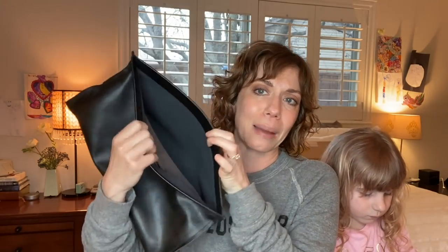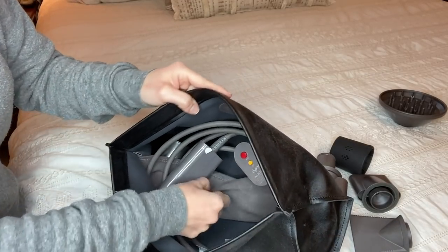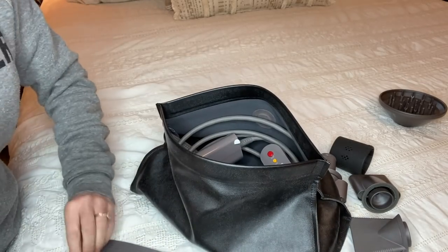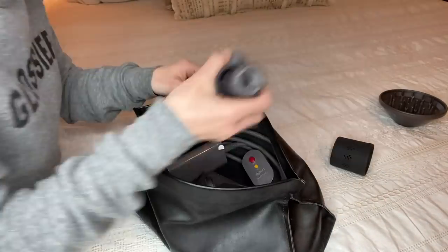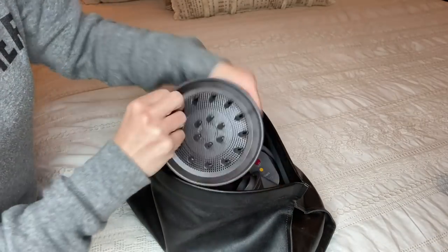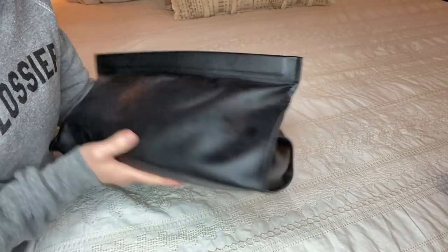It doesn't come with any kind of storage bag, which is fine since most dryers don't. I did find this bag on Amazon — I want to say it was maybe 10 or 15 dollars. There's a little pocket inside: I put the dryer inside, coil up the cord, and roll the little mat up. All the attachments fit in, the diffuser fits right on top — give it a little shake and there you go.